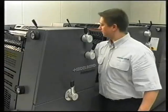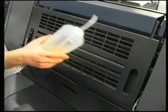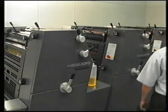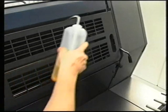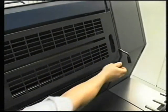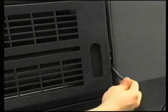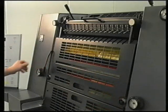Once the inking rollers are more or less clean, the inking rollers and dampening rollers can be positioned onto the plate so that the plate and dampening unit are washed at the same time. Connect the inking unit and dampening unit. Apply a small amount of wash-up solution at regular intervals until the rollers are clean and dry. The inking and dampening rollers and the connection between them can now be disengaged again. Disengage the wash-up blade and bring the press to a halt.